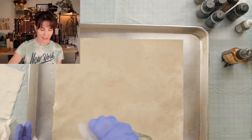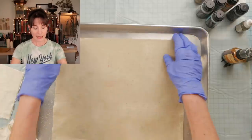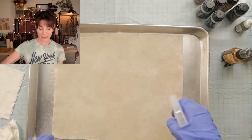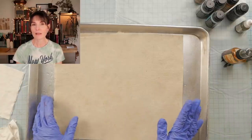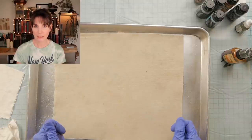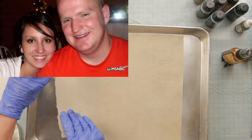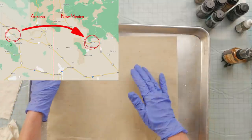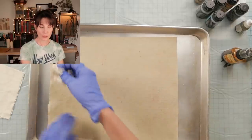But life threw Cassie a curveball, as it often does. At 16, she found out she was pregnant. Medical school was not going to happen now. Within the span of one month, she graduated from high school, had a healthy baby boy named Tristan, moved out of her parents' house, and got married. She and her husband, Bradley Farrington, would end up moving to Silver City, where he became a police officer and she went to school for nursing.